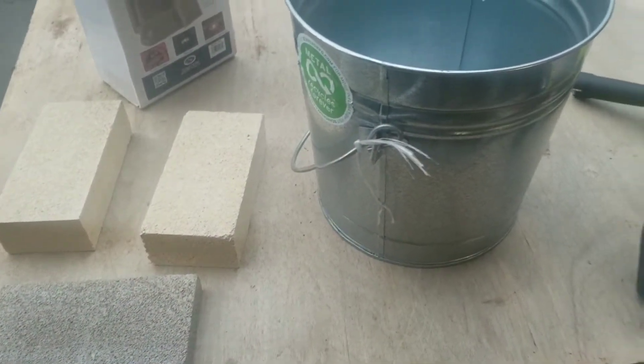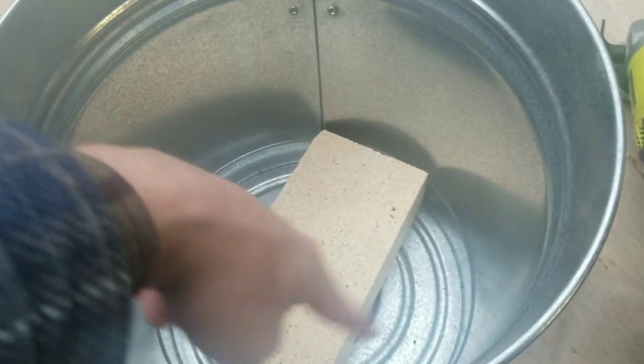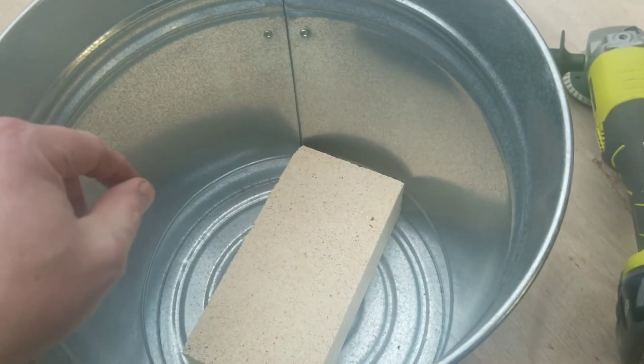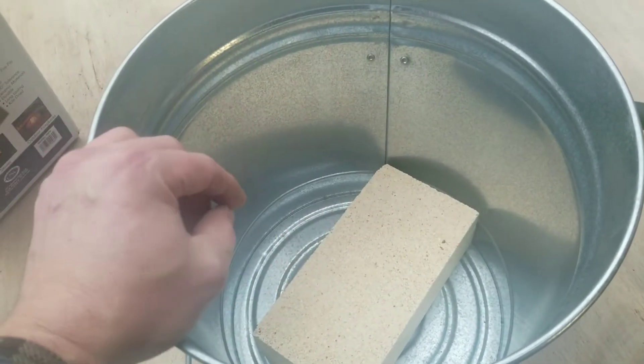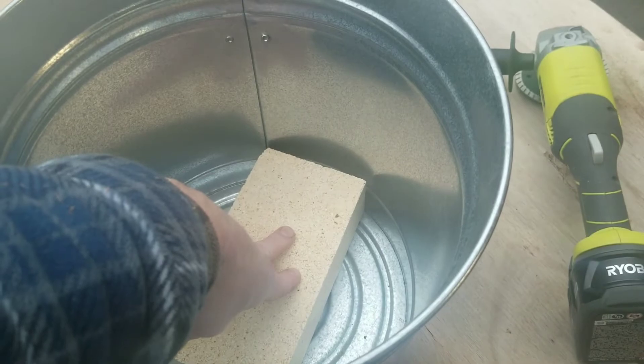This foundry is going to be in this bucket and I'm going to put the fire bricks at the bottom, so I'll have to cut them into a circular shape. The crucible will lay on that. There will be a layer of Kaowool, which I'll show you, and then there will be packed refractory — it's more like concrete but not concrete — that will form an inner refractory core. In the very middle is where the crucible will come down and rest on these bricks.